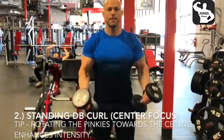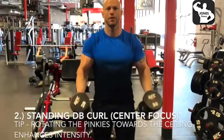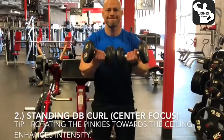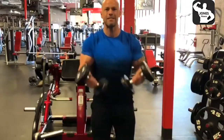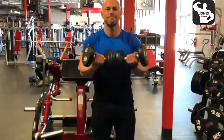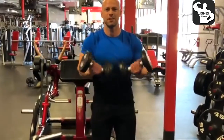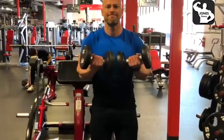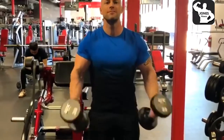The second exercise is going to be standing dumbbell curls, however with a center focus. You can see right here I'm actually trying to bring the dumbbells to the center of my chest instead of just up to the sides of my body, and I'm trying to focus on rotating my pinkies towards the ceiling. The tip on this one is the more you rotate your pinkies towards the ceiling, the more it brings out that contraction and peak of the bicep, because the more you supinate your wrist, your bicep actually shortens even further. Main focus here: to the center, rotating the pinkies, getting that good squeeze.